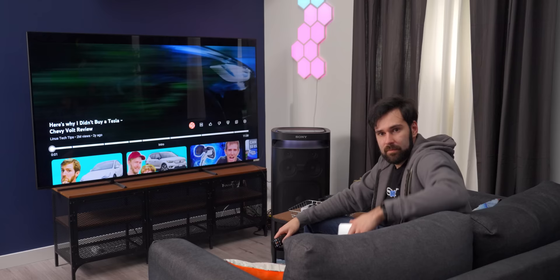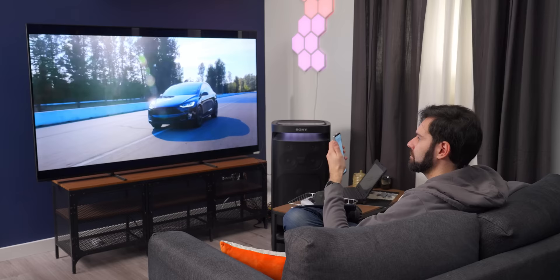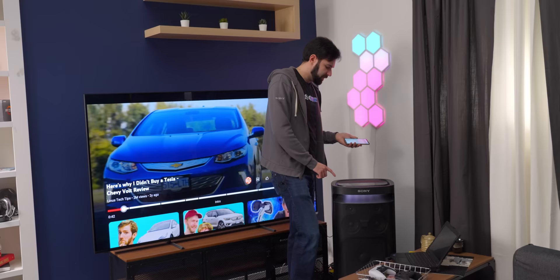We've got it hooked up to the TV now with optical. It was really nice of them to include the cable, because who has one of those anymore? Works instantly. There's too much bass and I can't really hear the dialogue. But there is a button on top and in the app called the TV sound booster — let's push that and see what it does to the voice and the rest of it.